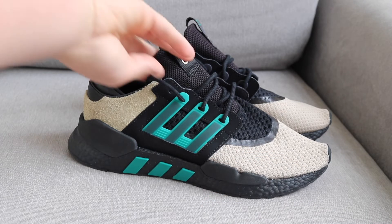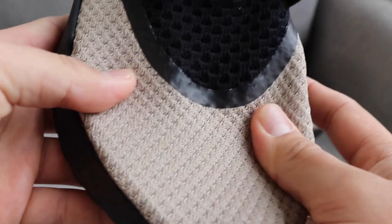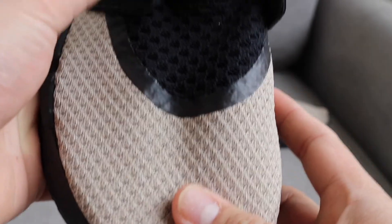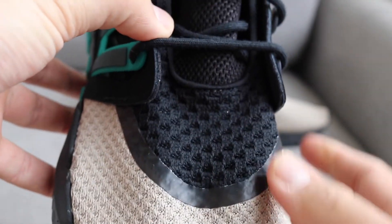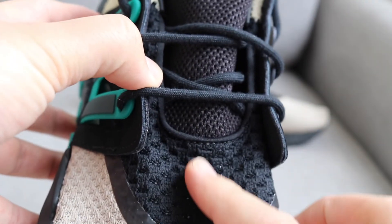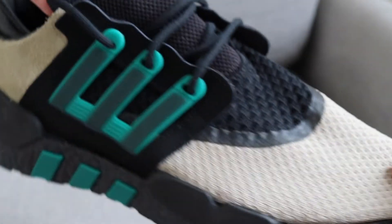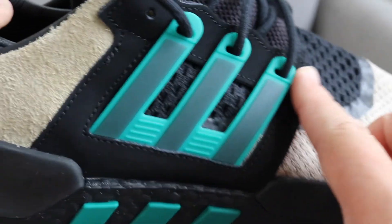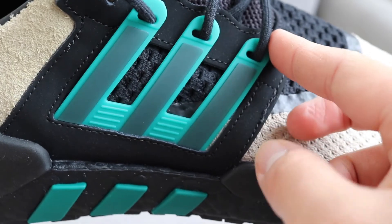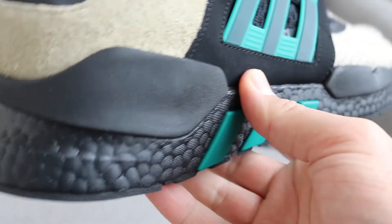The shoe has a variety of different materials, so I'm just going to run through those quickly. On the toe box we have a really nice primeknit. As we work our way up the shoe, we have mesh, and the tongue is completely mesh. Working our way around the cage, we have a nice suede. The cage is actually in TPU plastic.